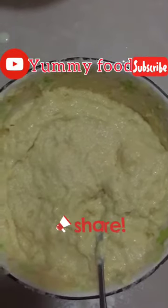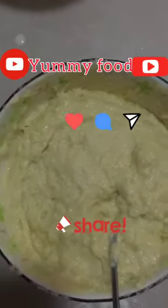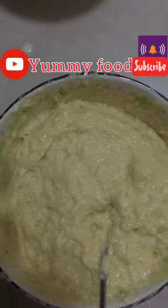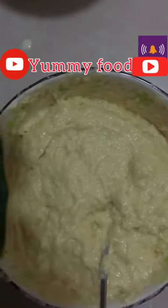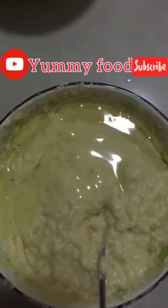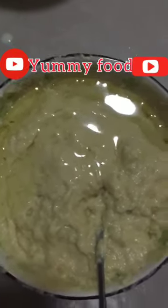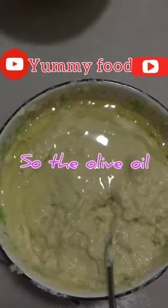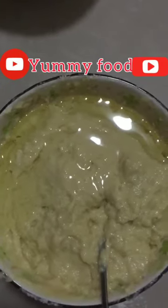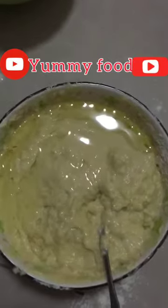You can keep adding flour until you feel your dough is good. I'm adding the olive oil — that's a bit too much, but it's okay. The olive oil will help soften it. Now we can see our mandazi dough coming together.